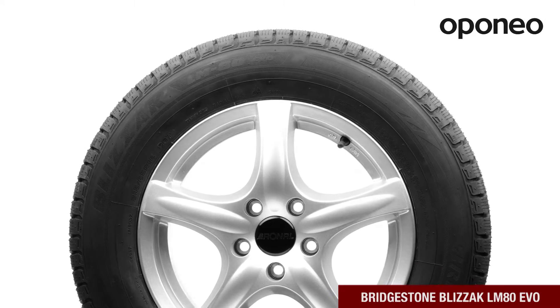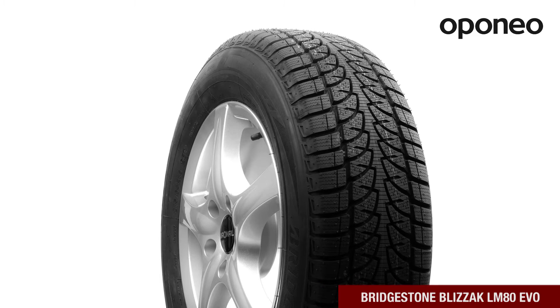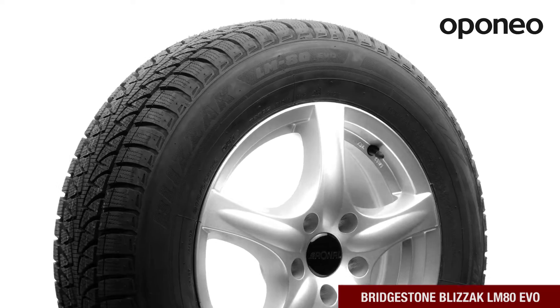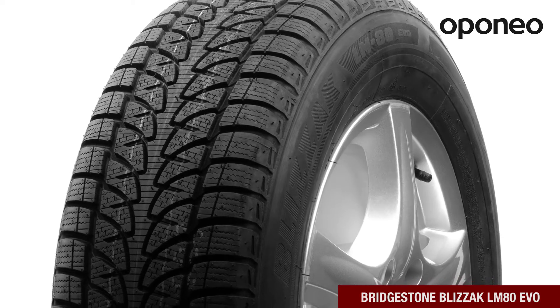Bridgestone Blizzak LM80 EVO is a premium class winter tire designed for SUV cars. The tire features visibly shorter braking distance on snow. If you are looking for tires with excellent winter performance, this model is right for you.